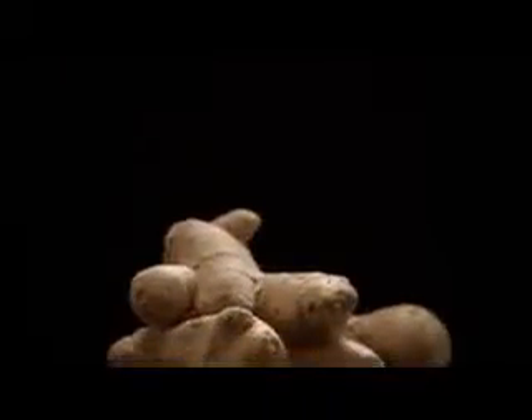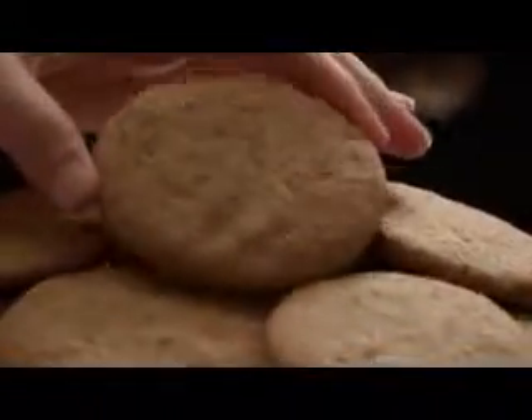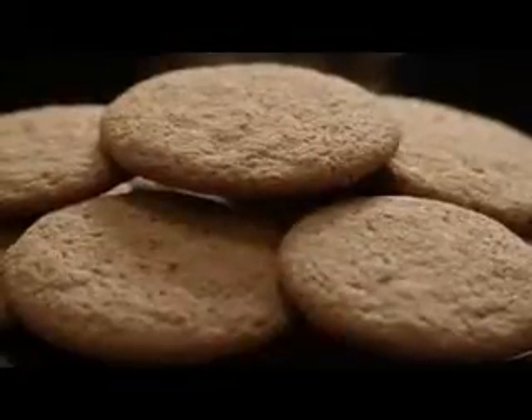There's nothing quite like the fragrance of ginger cookies to fill the house with holiday charm. One AllRecipes member tells us that her kids love these big, soft ginger cookies so much at Christmas that they asked for them again in February, so she ended up making gingerbread valentines.